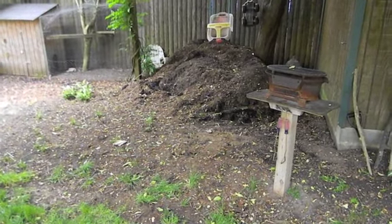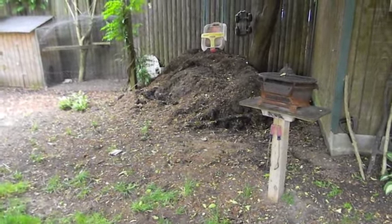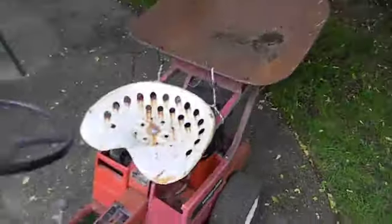I had a pile of wood there, made one load, went three feet, and the wheelbarrow snapped. So back to the ghetto wheelbarrow.